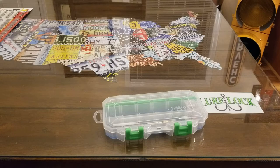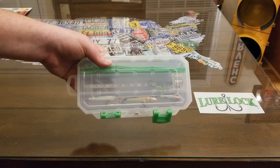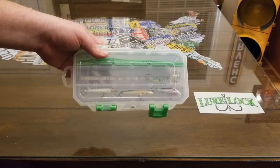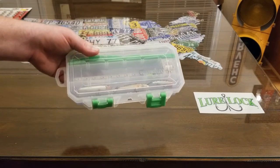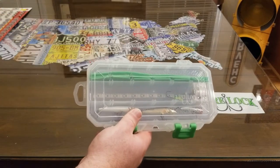Hey YouTubers, got another video review for you today. This one's from a company by the name of Lurelock. This is a 100% made in the USA company, made up in Wisconsin, and this is their lighted LED tackle box.